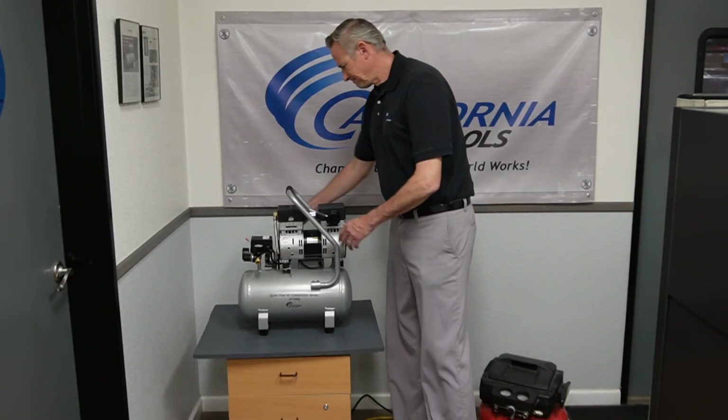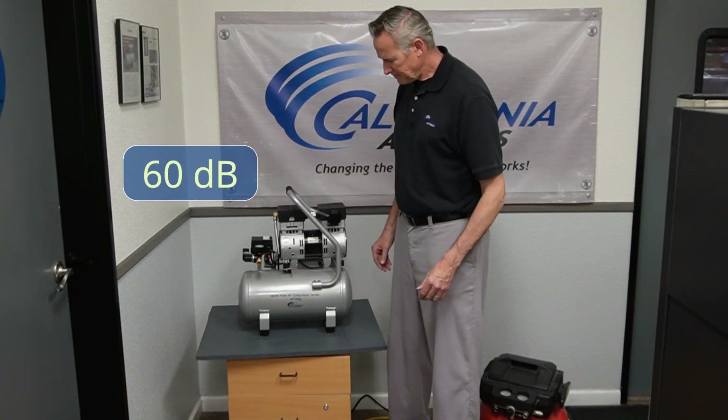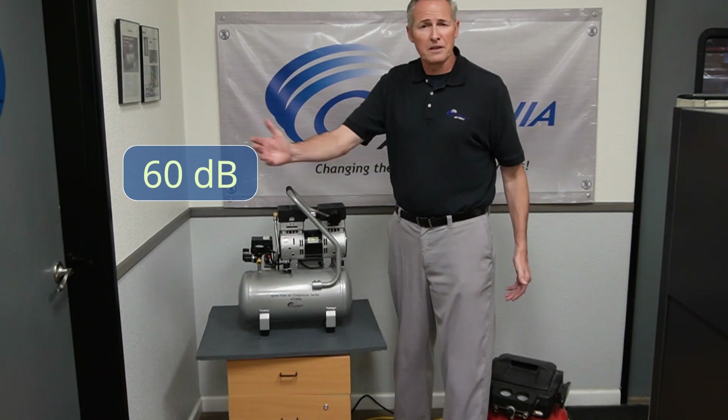Let's go ahead and take a listen. At only 60 decibels, you can hear yourself, you can talk to any of those around you.